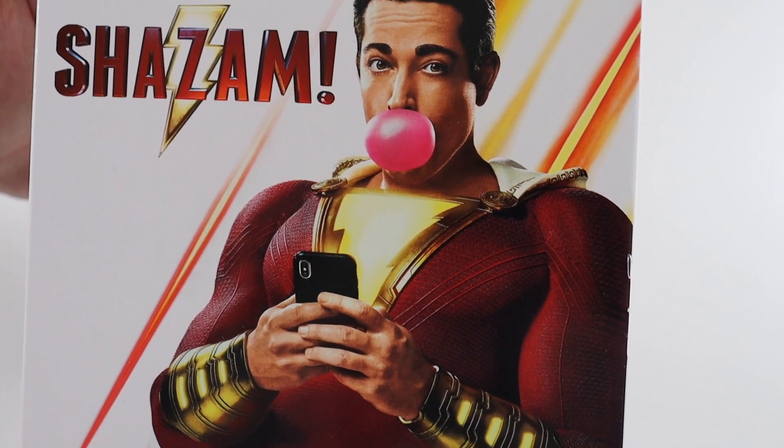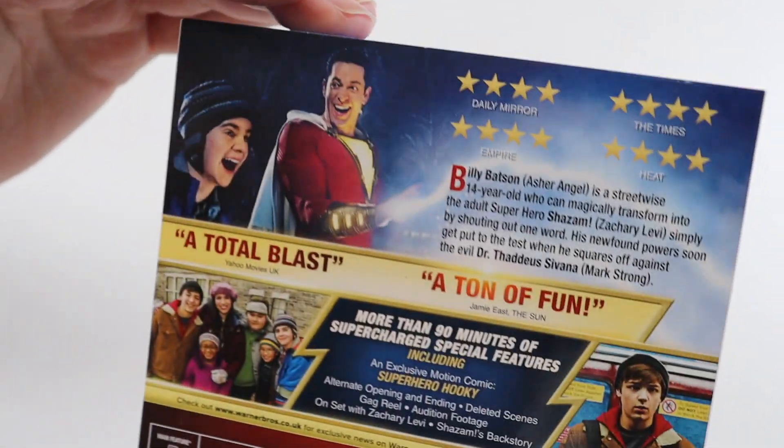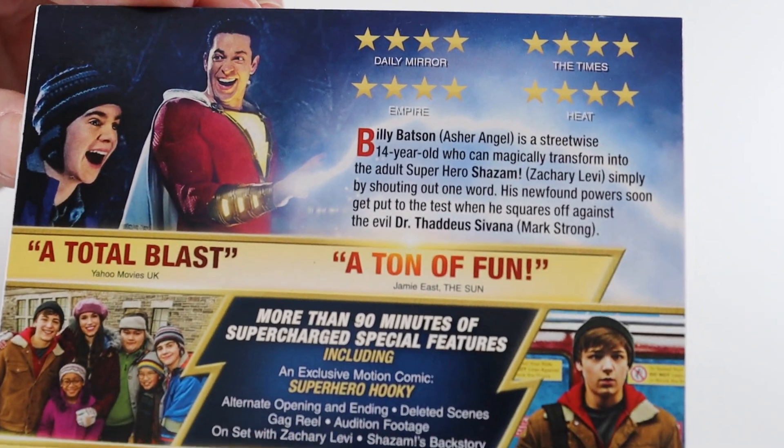So this is the artwork on the front, it's really cool. It sort of sums up the movie and its comedic kind of themes.